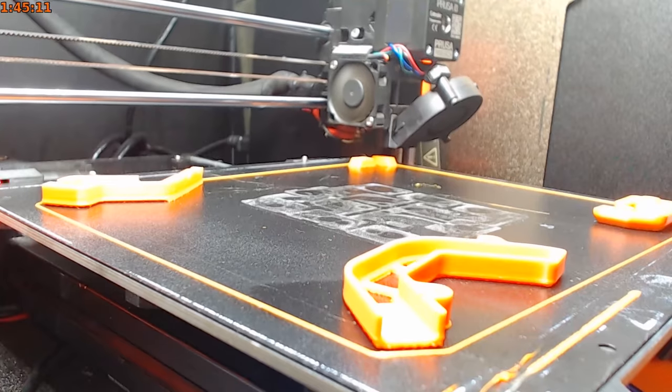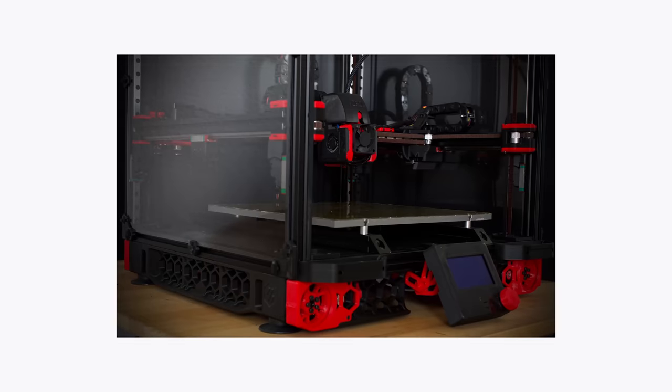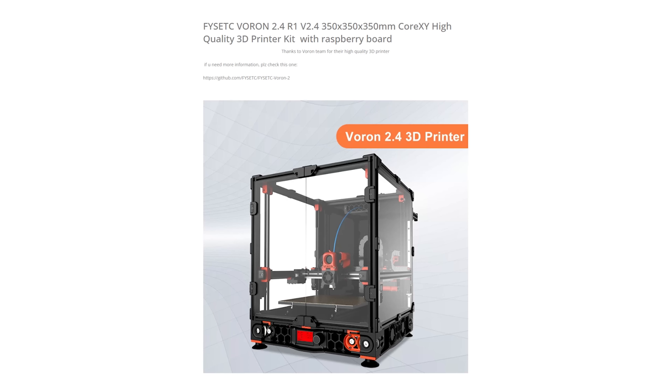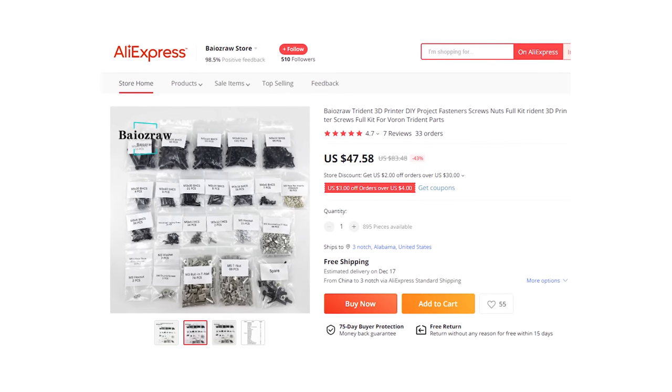Voron is not a printer that you can buy — it is something you need to build. And while they have many different designs, from the tiny 0.1 to the Trident or the Voron 2.4 that I'm building, they do not sell the parts. Recently, various manufacturers including LDO and FizTech and some others have put together kits, because in the past you needed to source each individual nut and bolt in addition to printing all the parts, and then putting it together — which is over a 30-hour build for some of their printers.